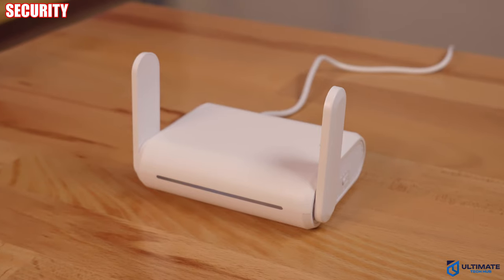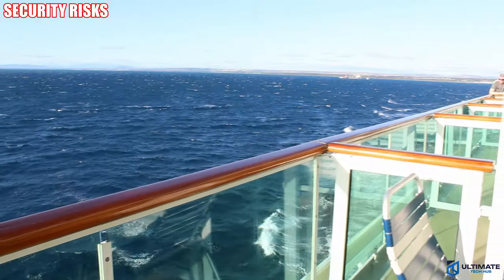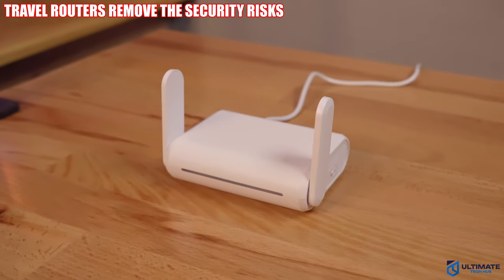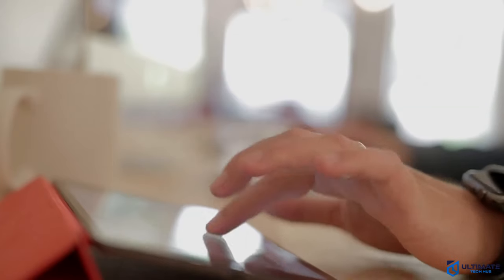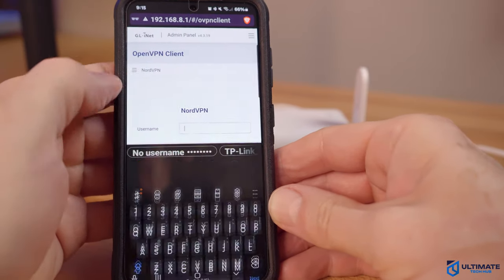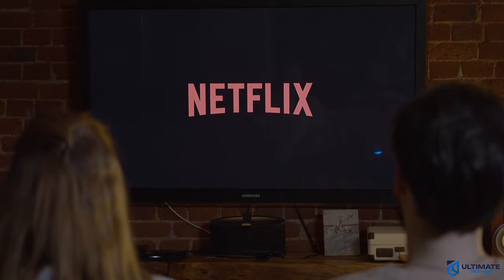Let's talk about security. Public Wi-Fi networks — like those in hotels, cafes, casinos, cruise ships, or airports — can be a serious security risk. When you connect through a travel router, it acts as a firewall between your devices and the public network. This adds a layer of encryption and protection, making it harder for hackers to access your data. So you can feel safer checking emails, banking, or doing anything online that requires sensitive information. You can also use a VPN on your travel router, which allows you to access regionally limited shows and programs — making this travel router ideal for watching Netflix.